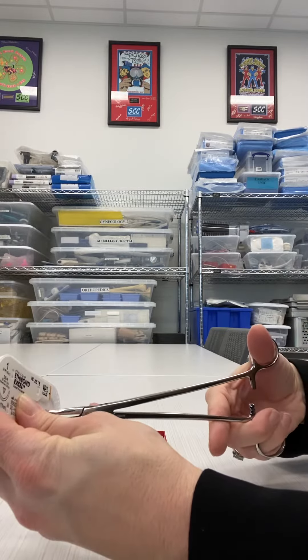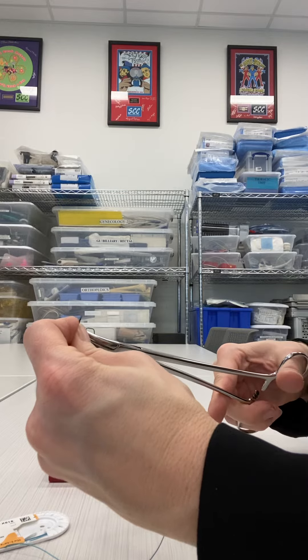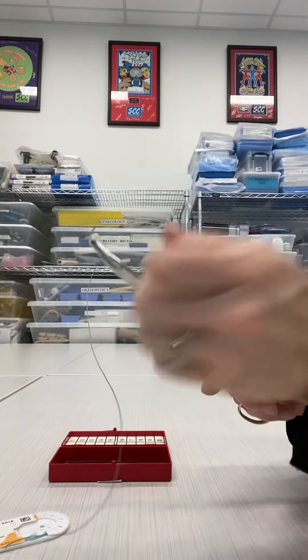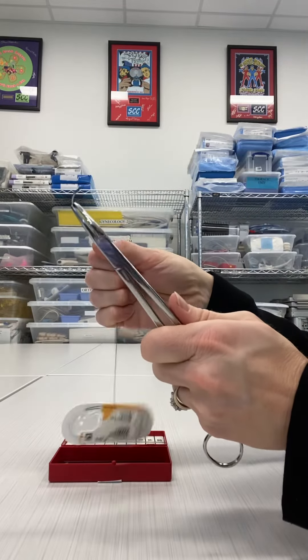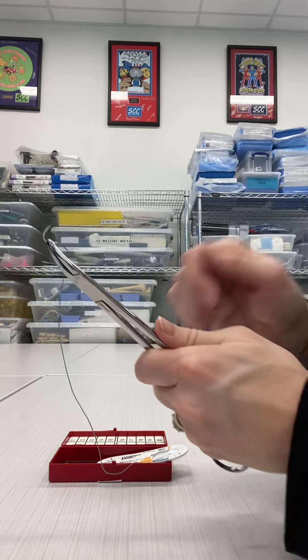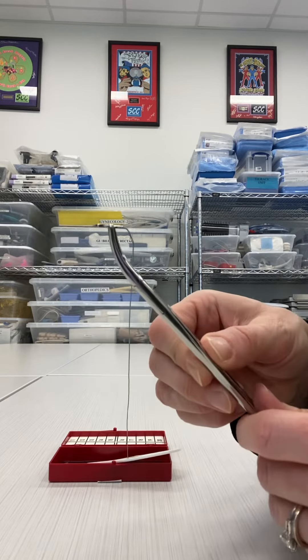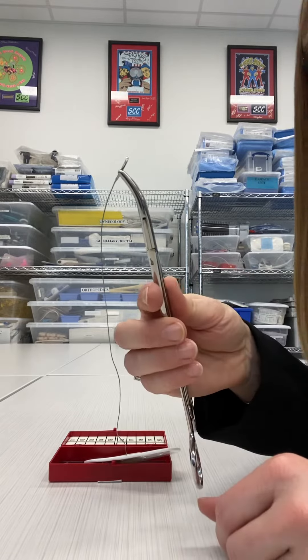I am just going to take that Haney needle holder and come straight onto the needle. The needle itself is still going to have the tip coming to the midline, or to the left in this case, and the suture coming out to the right. I am going to be two-thirds of the way from the tip, or a third of the way from the swedged end, and I want to make sure that I am on that flat section of the needle on the inside there.